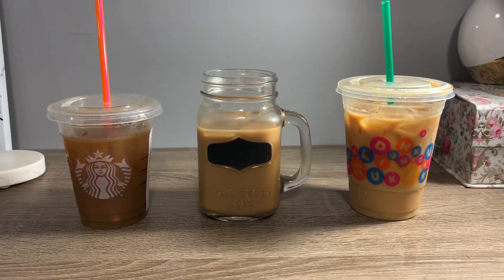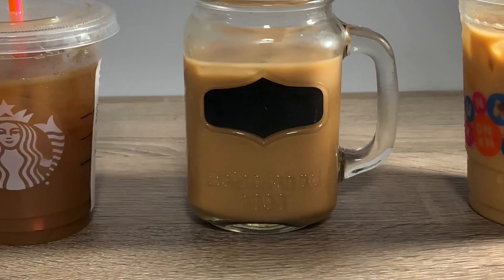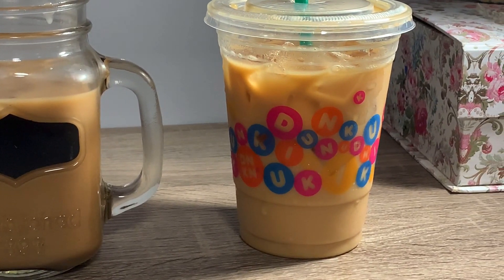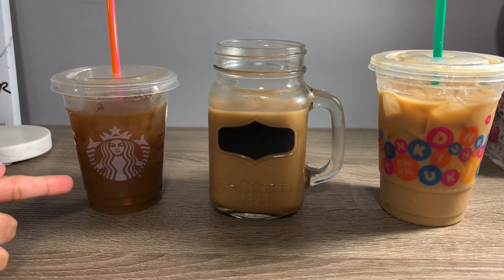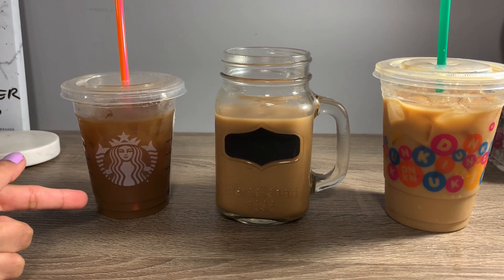Let's rate them all! First place is Starbucks, second place is mine, and third place is Dunkin'. Starbucks is number one because it just has really good flavor — I don't know if it's the caramel or the almond milk or what, but the flavor is so good.